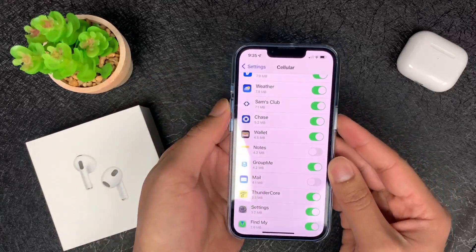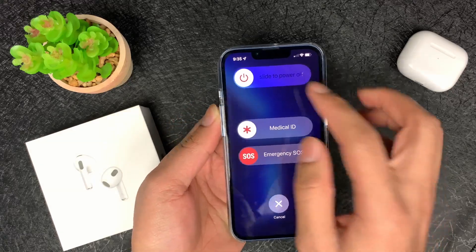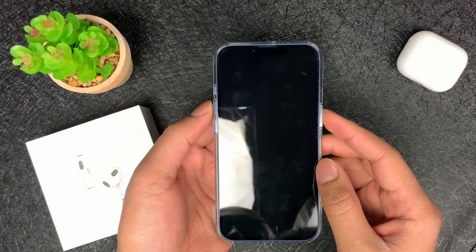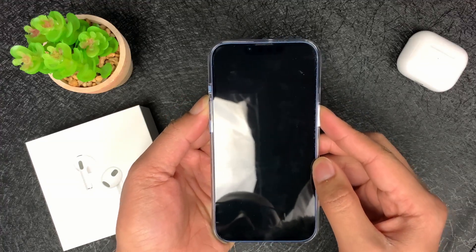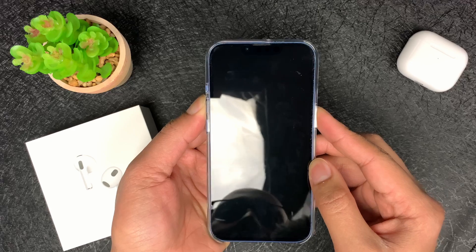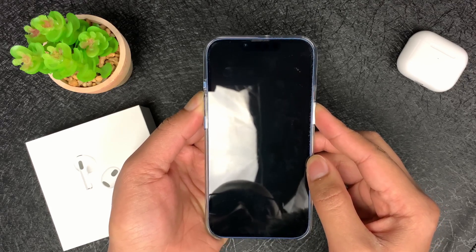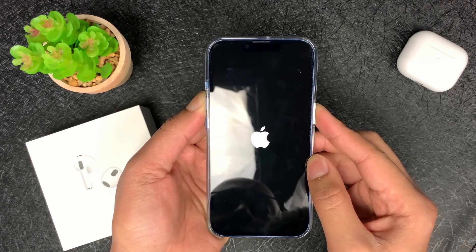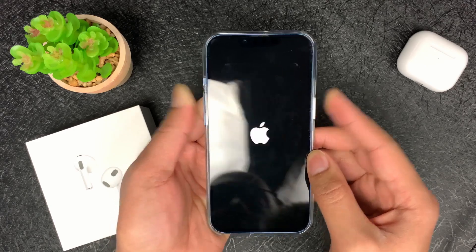Now you may or may not have to do this, but I had to in my case. Go ahead and hold the power button and the volume up button and turn it off. Then hold the power button and the volume up button and keep holding until the Apple logo flashes twice. Keep pressing, let it disappear, and as soon as it comes back up again, let go.